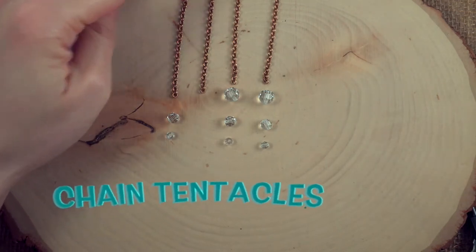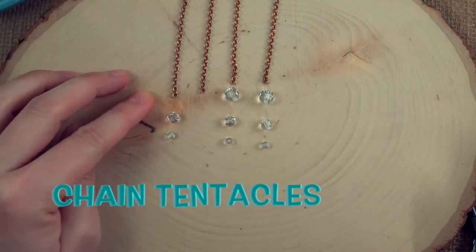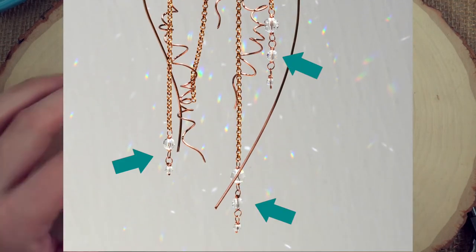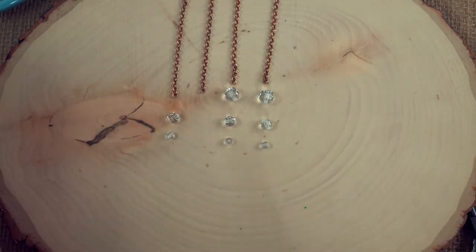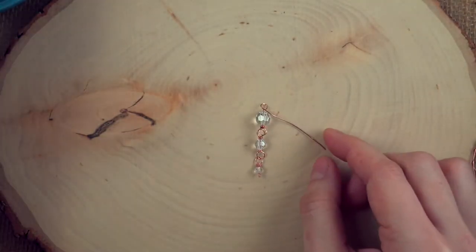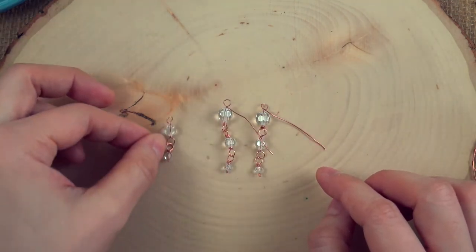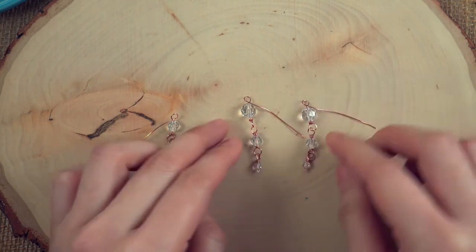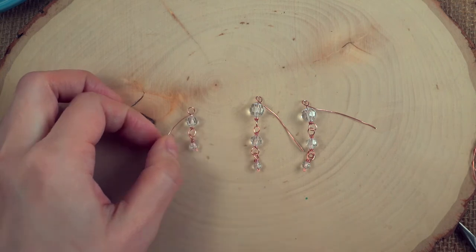Next we have the dangles that will attach to your chain tentacles. There are four chain tentacles — three of them will have beads hanging off of them, and one does not. We'll identify which chain is which after this segment, but first let's just construct the dangles. So now we should have three dangles: two with three beads in ascending sizes, and one dangle with two beads.